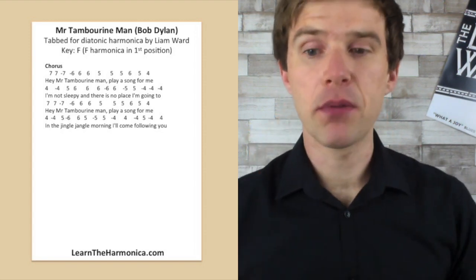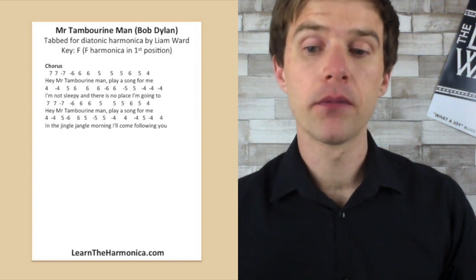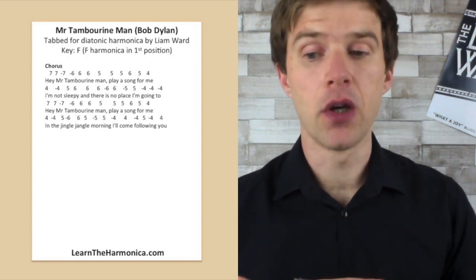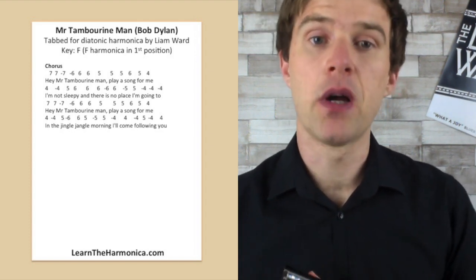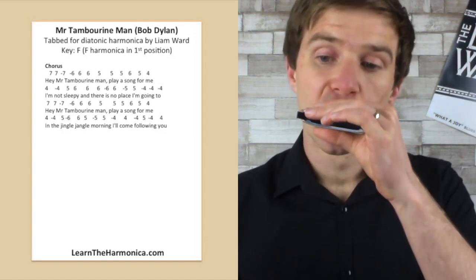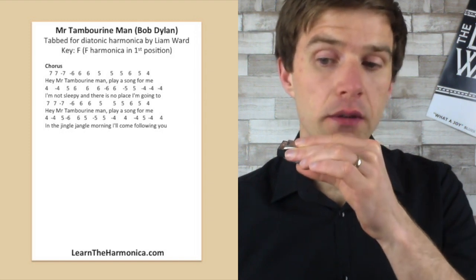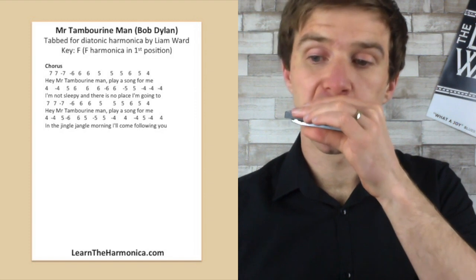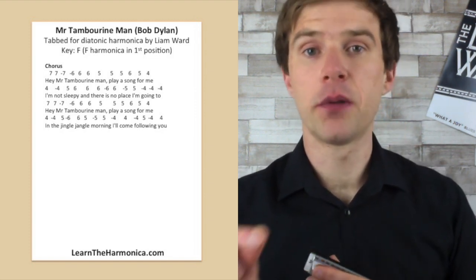So let's do up to Tambourine Man. We've got seven blow, seven blow, seven draw, and then six draw, six blow, six blow, five blow. And then five blow, five blow, six blow, five blow, four blow.